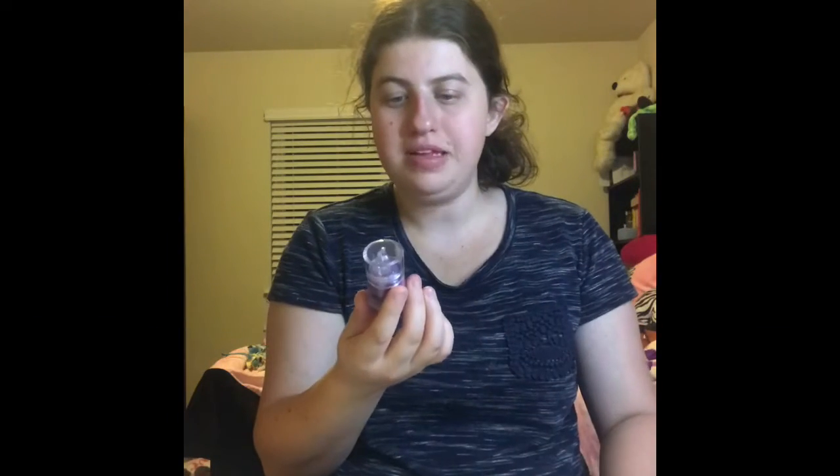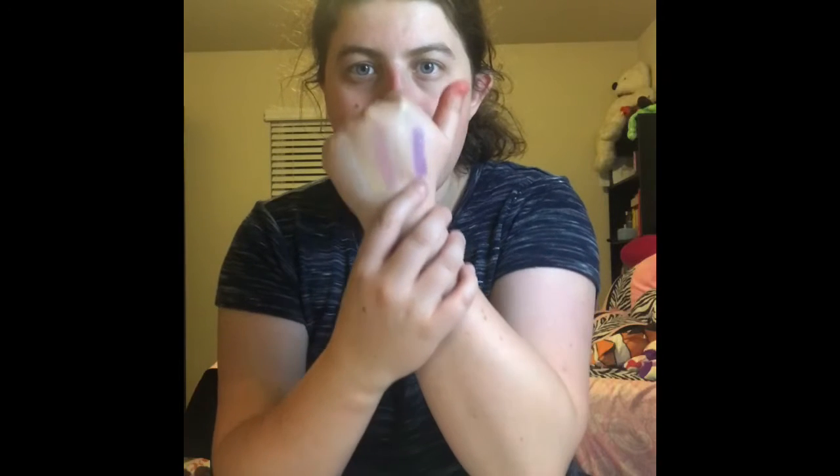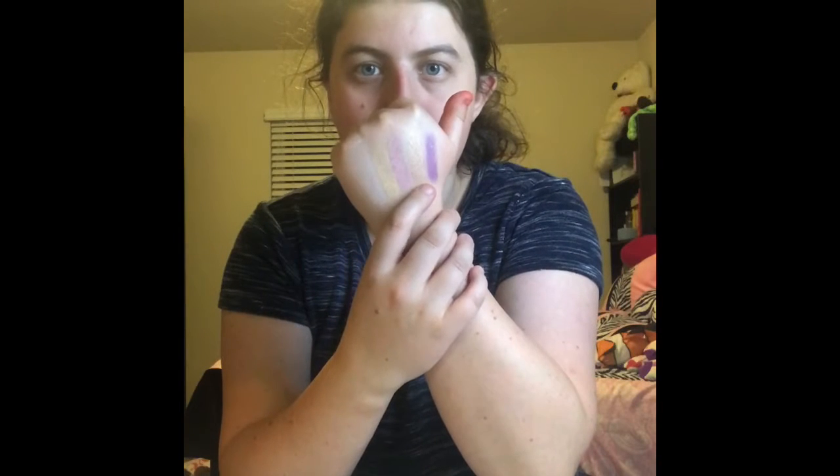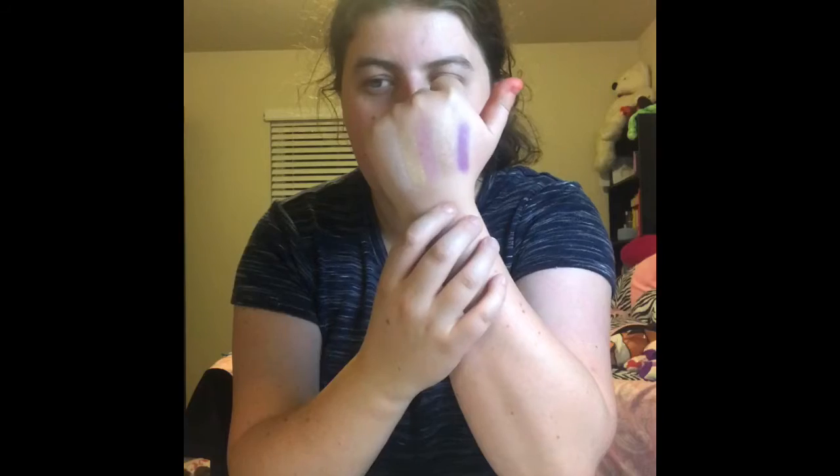Alright guys, so the first one I have is the Grape Jelly. This is what the Grape Jelly looks like. It's actually really, really pretty. I like having pretty purple shades, and what I like about it is that it's not too purple.